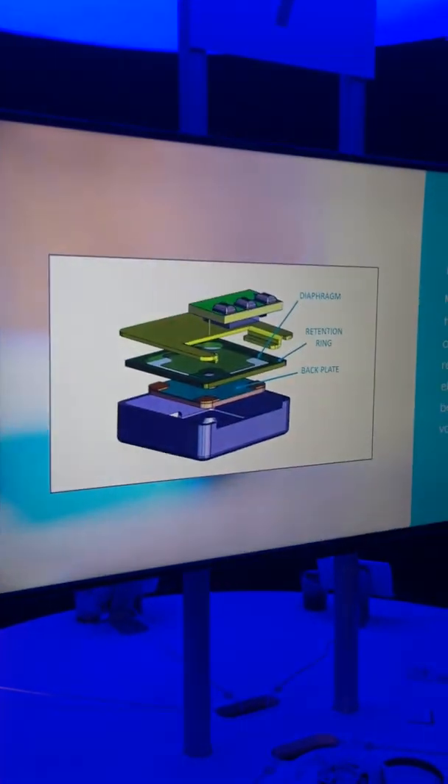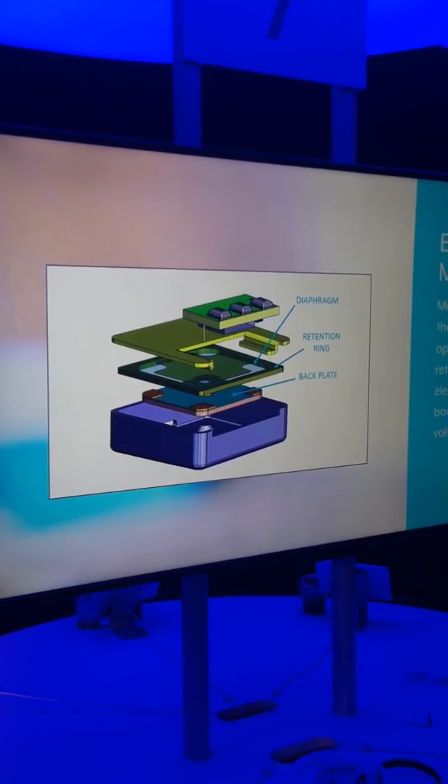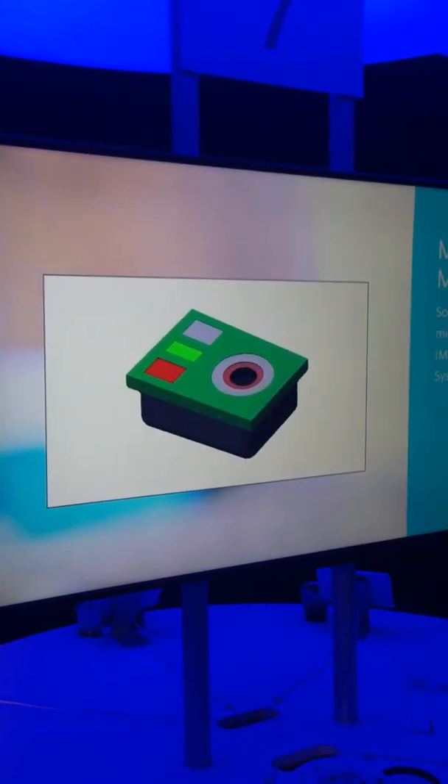MEMS microphones have some ways to get around this. Since the diaphragm is made out of silicon instead of polyester, it's much more resilient to things like temperature and moisture. And since it has a special circuit to control the charge on the backplate, it stays at the optimal voltage at all times regardless of conditions, and ultimately ensures that you get longer lasting good directional performance in the field.